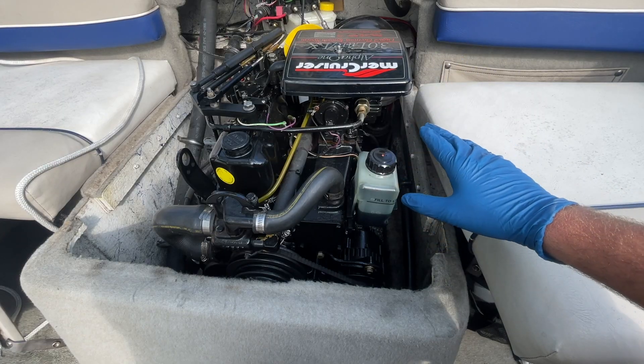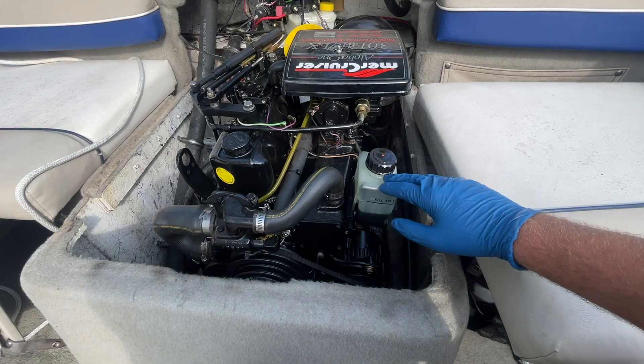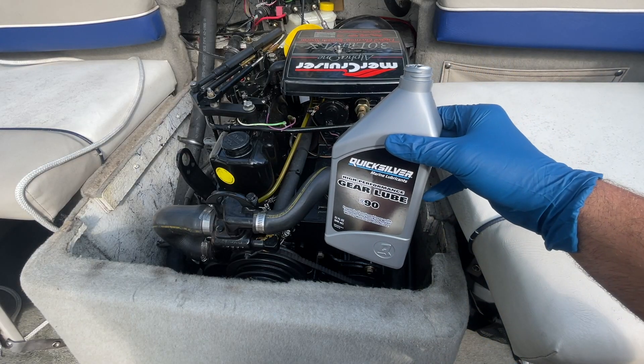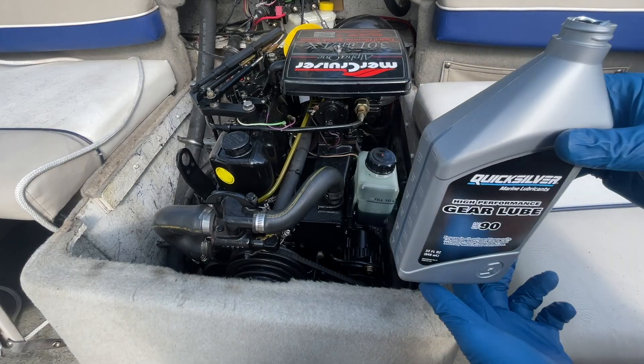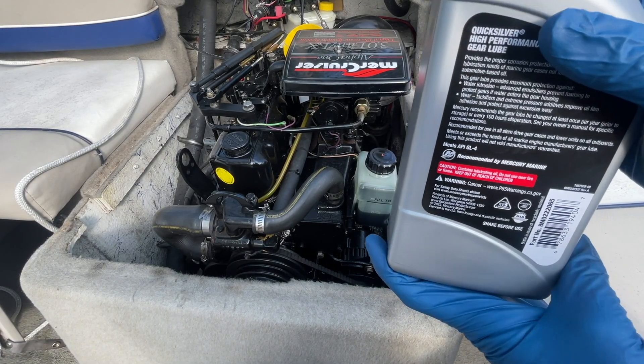Typically, if you're looking to the stern of the boat, it's going to be on the right side. You can see here what we've got is the gear lube — high performance gear lube SAE90. This is Quicksilver, which is the recommended lubricant for Mercury Marine, and it is even a division of Mercury Marine.